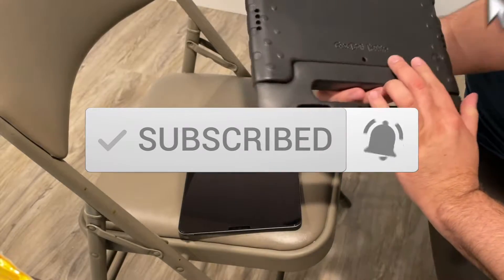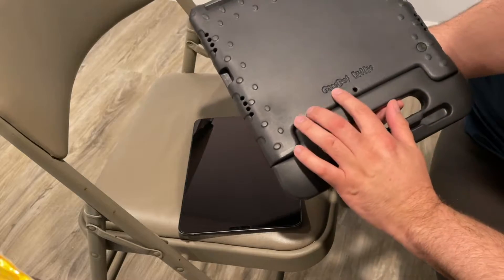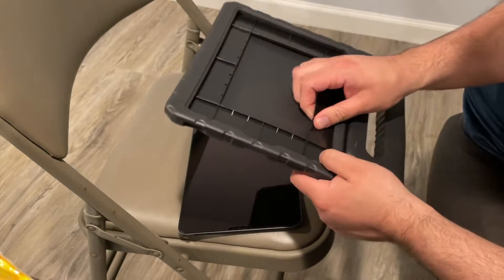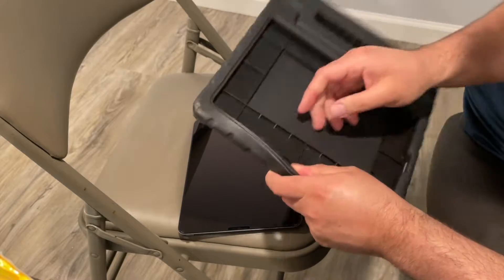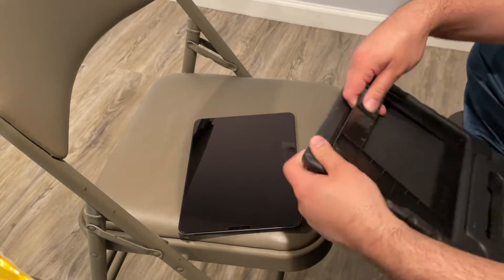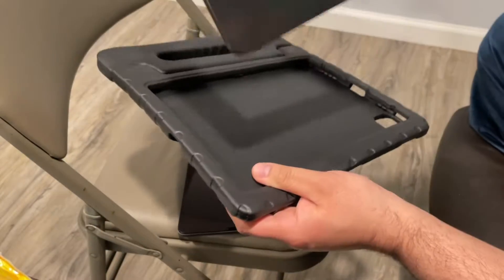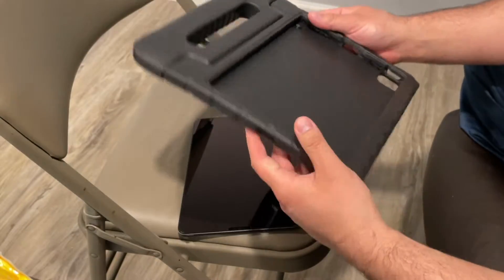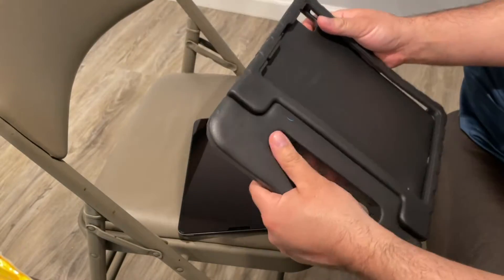Alright, so the first thing you want to do — this is called Case Bob Kitty. First, you want to remove this. Some people may have tried to install it with this on. You want to remove this; it's just to keep it steady or whatever. Once you remove it, you can put it on.